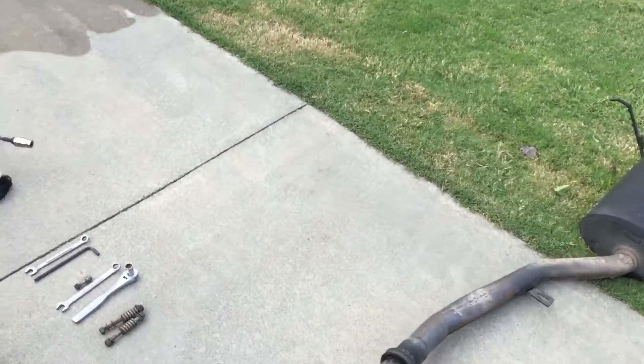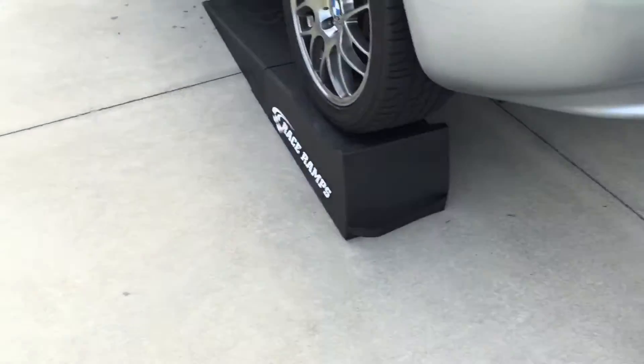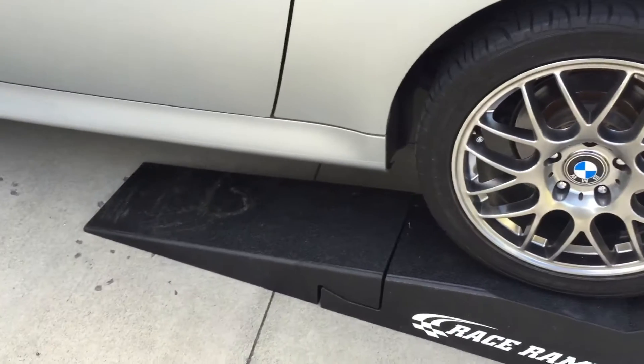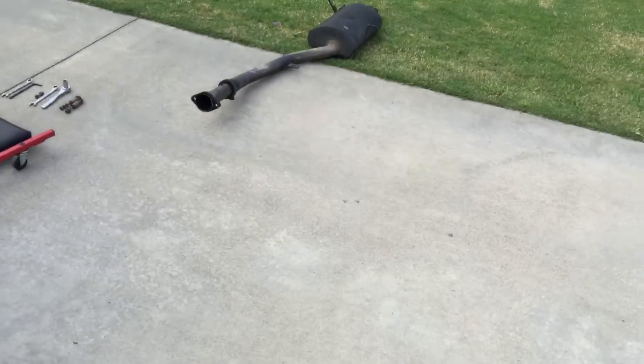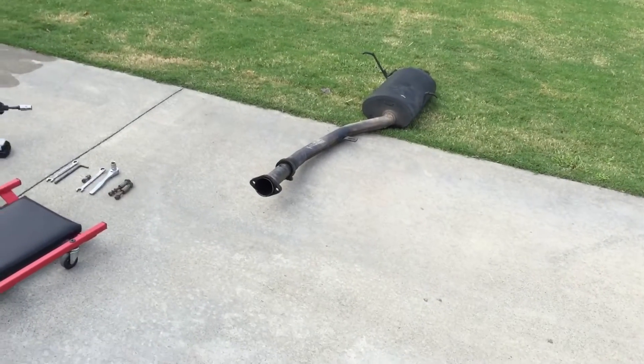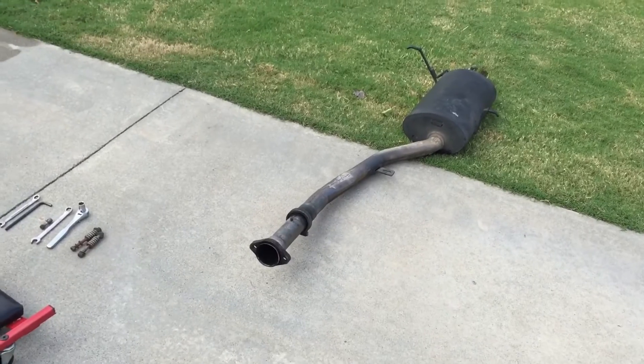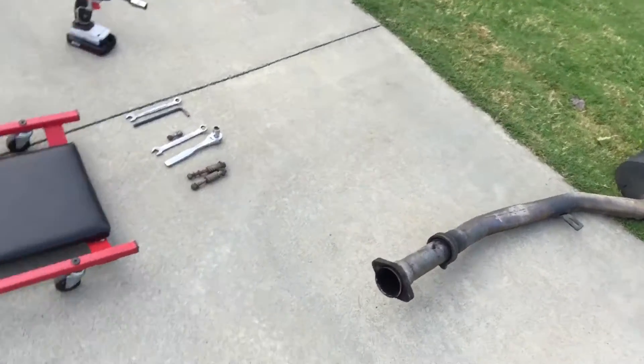Hope you gained some knowledge from this. Very simple — I emphasize, this is just a tryout. Not legal everywhere. It will not affect your emissions because the catalytic converter is still there. But if you just want to try something out and see how your car sounds with no muffler, it's quite simple on a Z3. Hope you guys enjoyed.